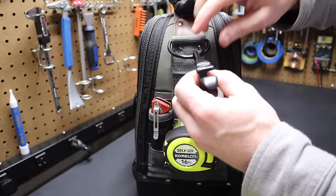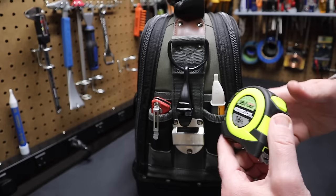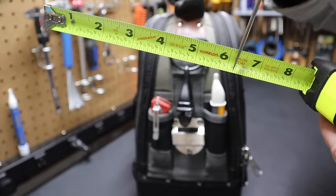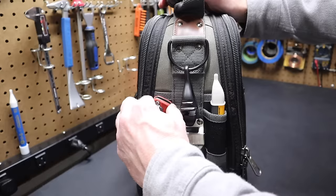We have a 16-foot Kamalon tape measure. It's a nice, relatively inexpensive tape measure. One thing I like about it is it shows the fractional measurements on the tape — it helps you double-check yourself. And I've got a Milwaukee Compact Fastback utility knife here. It fits really well in this pocket.